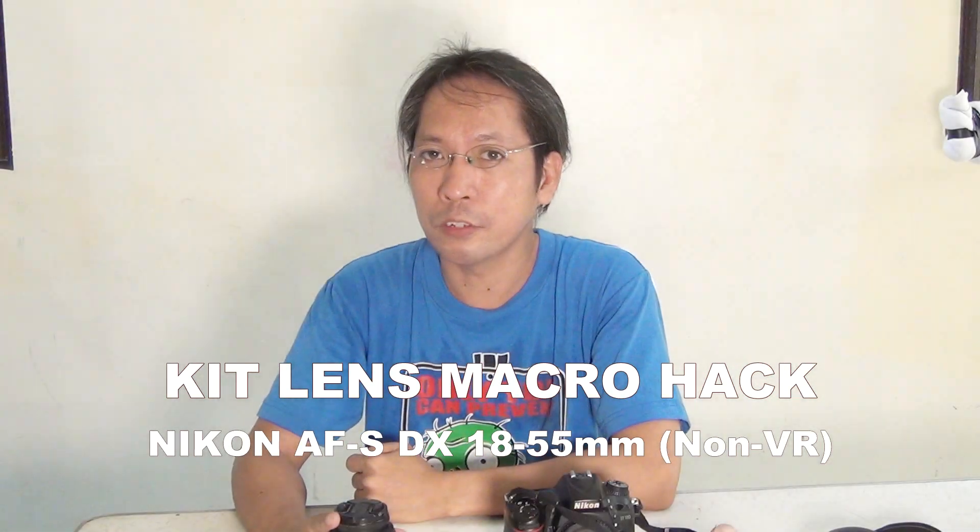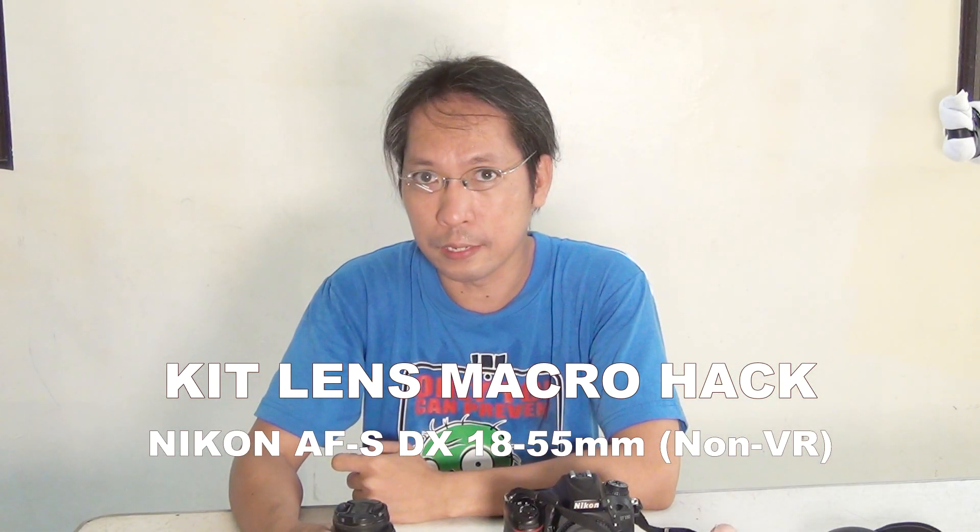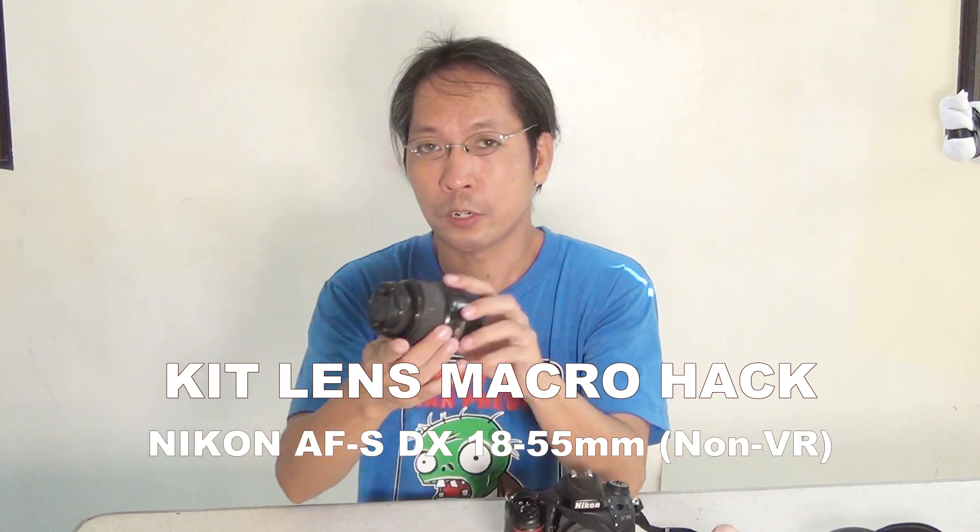Hello guys, my name is Manny and today I'm gonna talk about a simple hack for your kit lens — so simple you don't think it's possible. You'll only find it here on my YouTube channel.